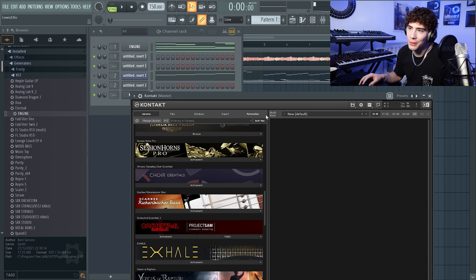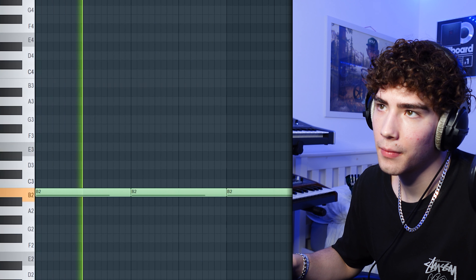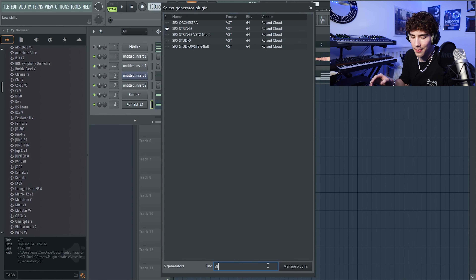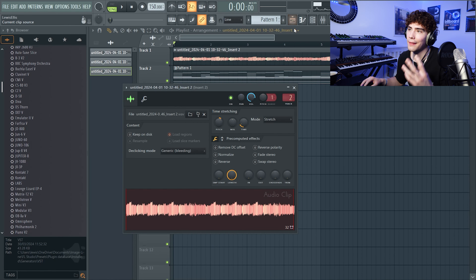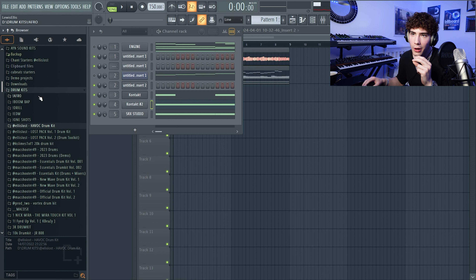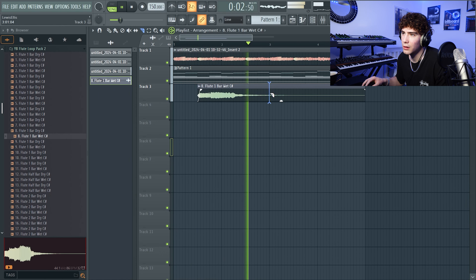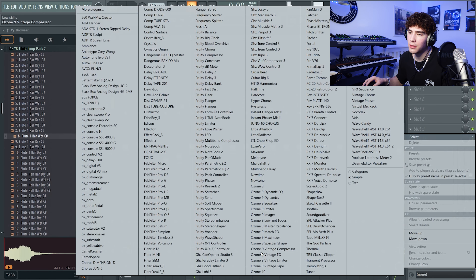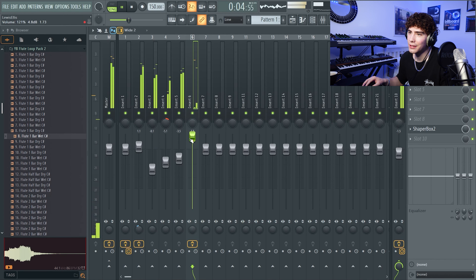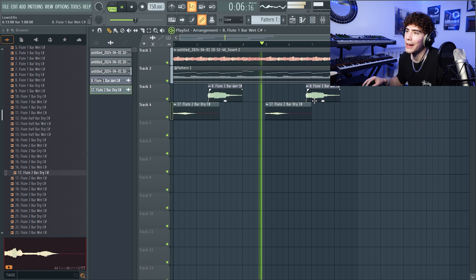I'm gonna go to Kontakt now — all you need is just Kontakt, I swear. I want to go to SRX Studio just to get that piano to really make it dark. I should bring this up to get it at a nicer key. Now I'm hearing some flute on top to really finish it off, so I'm gonna go to the YB Flute Pack — this is the source. I want to stretch it so it's double the length, then pan it so it goes left and right across my ear whenever it plays.